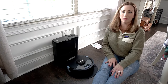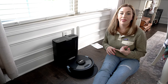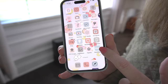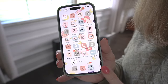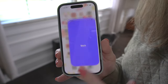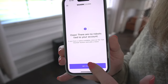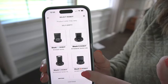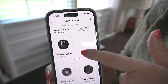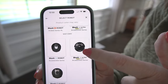Before you can use this vacuum you need to download the app — it's called Shark Clean — and then sync your vacuum to the app. I have the app here and I've color-coded it to my own colors, but when you download it, it will be a royal purple. We're going to click 'Get Started,' select 'Robot,' and then choose our specific model from the list.